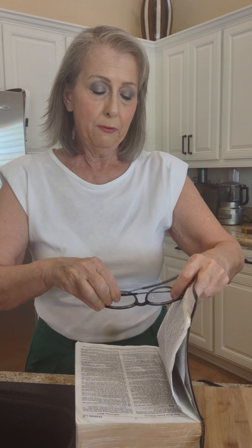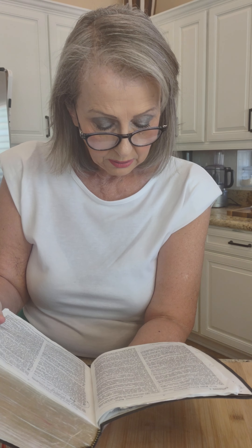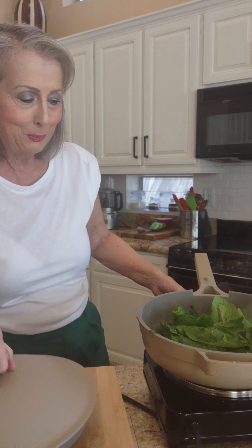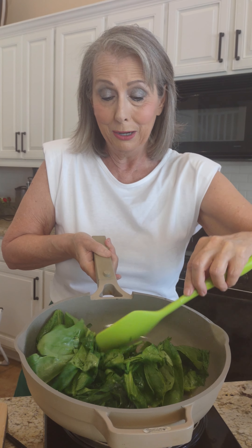I wanted to read just a quick word from Genesis 1 verse 30, and this is what it says: 'I have given every green plant for food, and it was so.' Isn't that incredible? That we can go and get our green spinach and cook it down, and we can know that science says it's a superfood — and so does the Bible, written long, long ago.